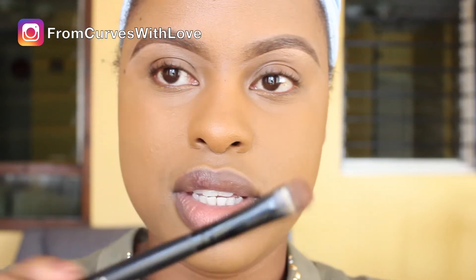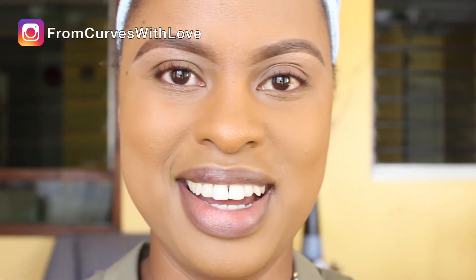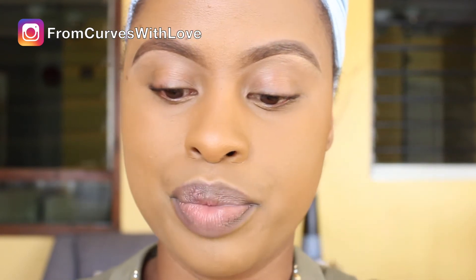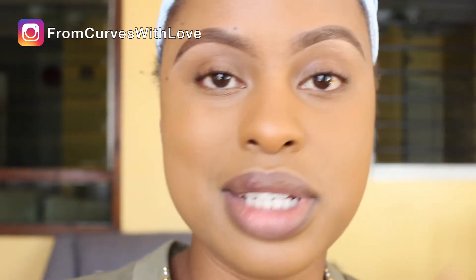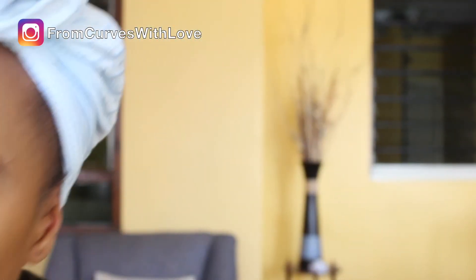I have a very old eyeshadow brush from e.l.f. Cosmetics — it's like four years old, you can see it's faded, and it's the exact same brush I used yesterday. But before I apply the eyeshadow, I'm going to start with an eye primer, also from Mina Kenya — I was gifted this as well. It really helps the eyeshadow pop. Yesterday I used a Maybelline concealer as a base, but today I'm using the Mina primer. I just take a little bit and apply a very small amount onto my lids.